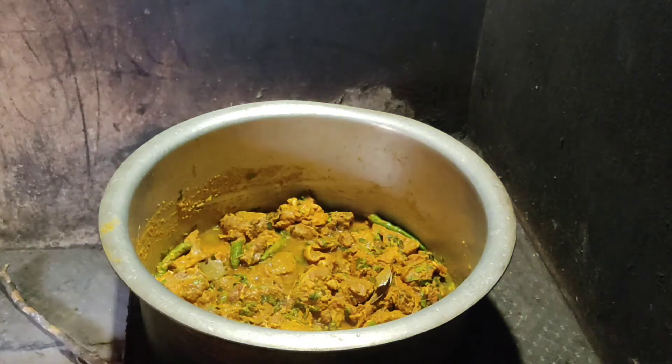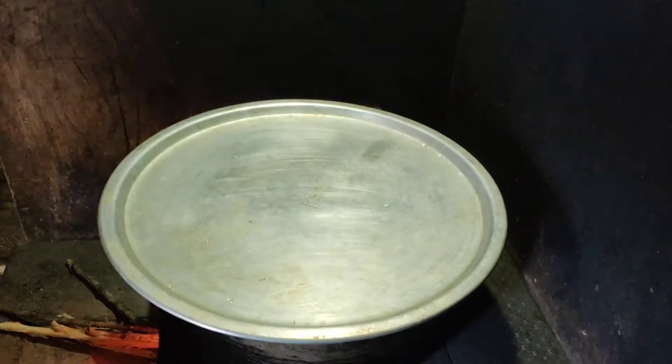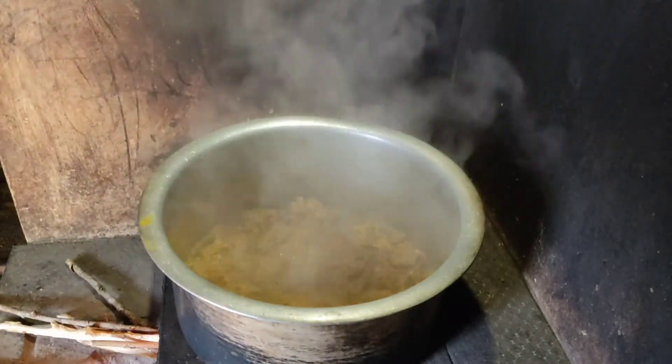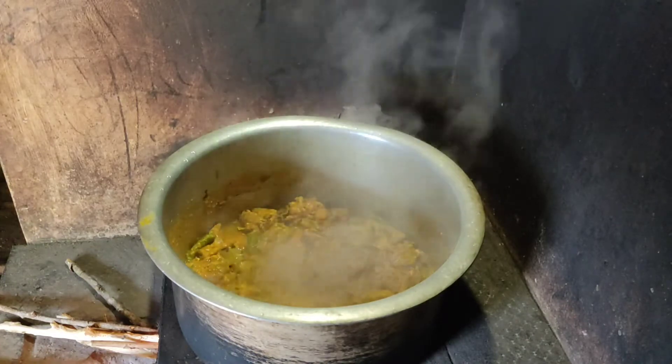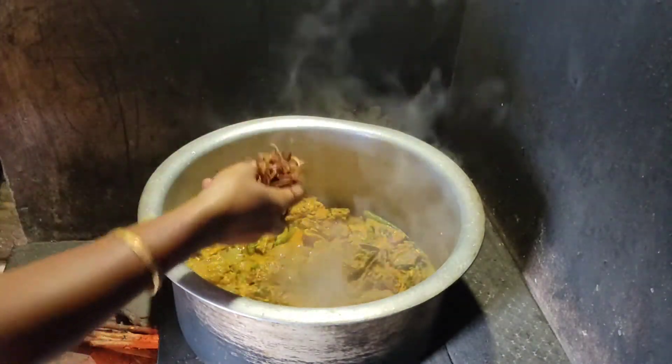We will fry until we get a fried result. I have to cook a medium-sized rice. I will cook a little bit of garnish.